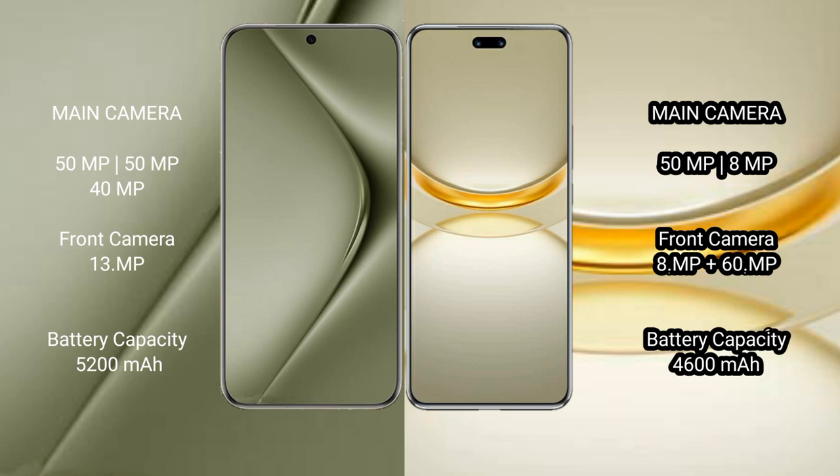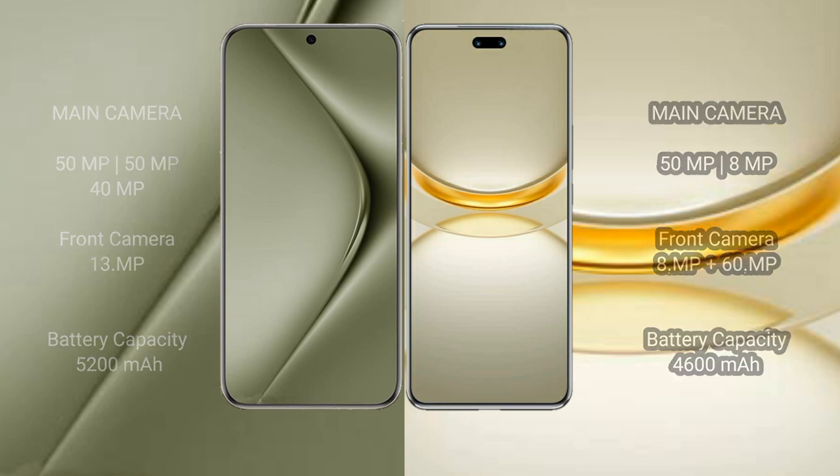The Vahabepura 70 Ultra has a 5200mAh battery with 100W fast charging support. The Vahabepura 12 Ultra has a 4600mAh battery with 100W fast charging support.